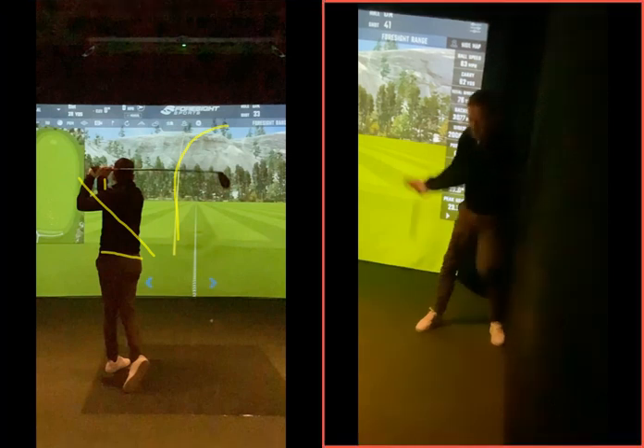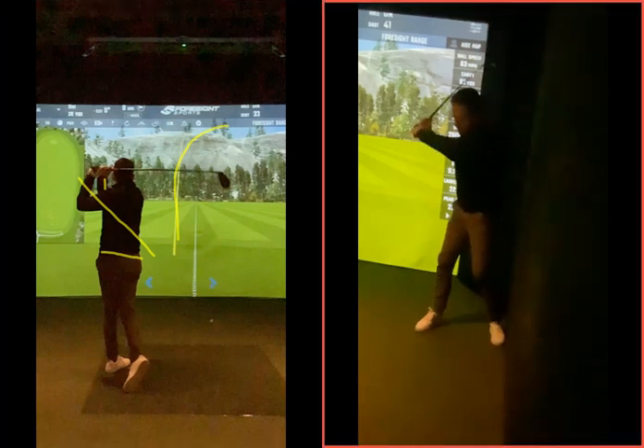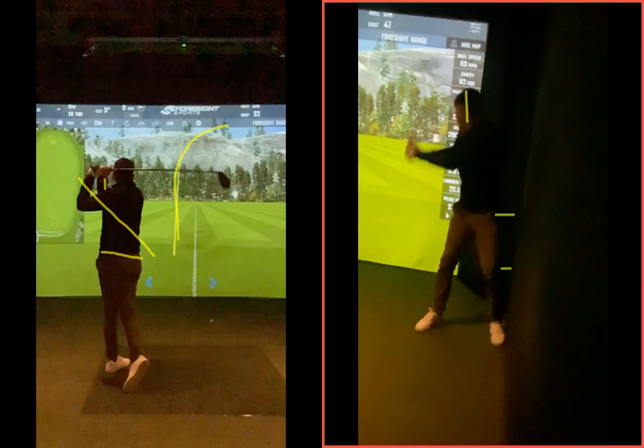So if we look at this movement on the right hand side, this is the drill we're going to practice. Good rotation there in the backswing, keeping the head back behind the golf ball — hip, knee, lower half moving towards the wall while keeping your head maintained behind the golf ball.